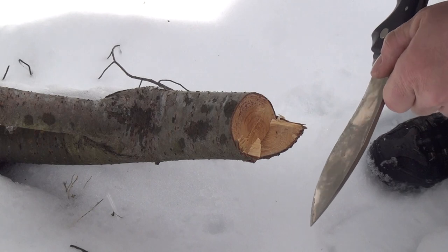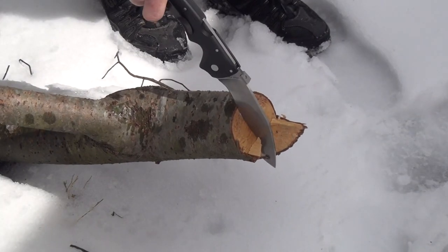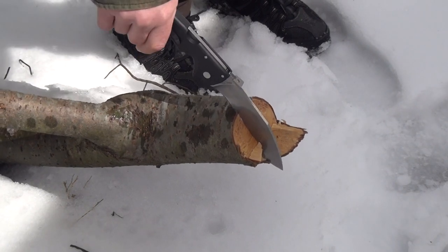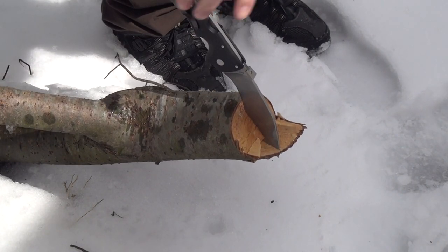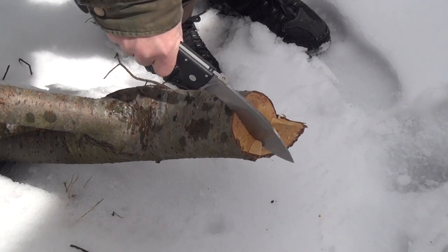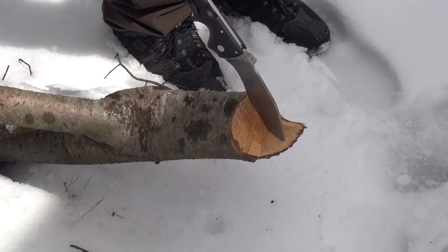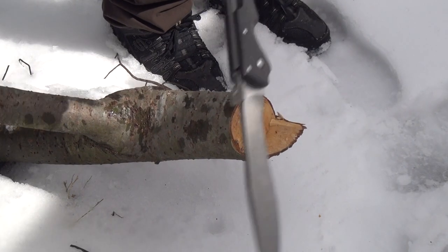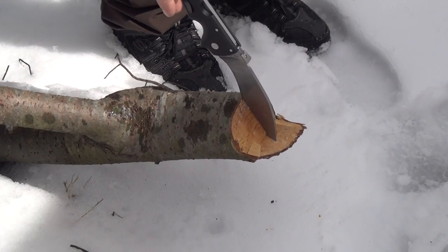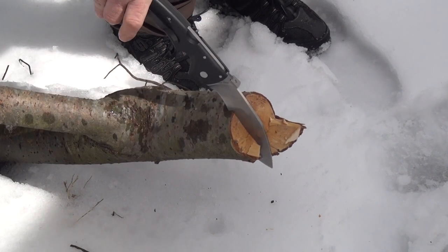Totally solid. But let's do a tiny bit more abuse. Never done this with a folder — it feels so bad. This thing's hacking right in. I'm giving it the three-finger action too, and it's just like it feels like a fixed blade. She's biting in really nice.